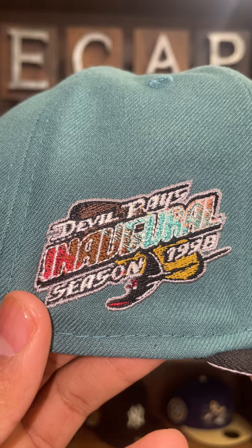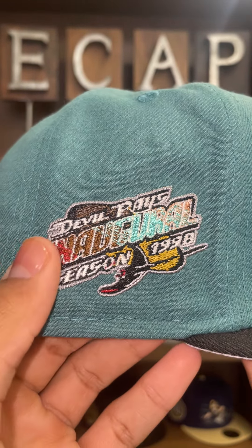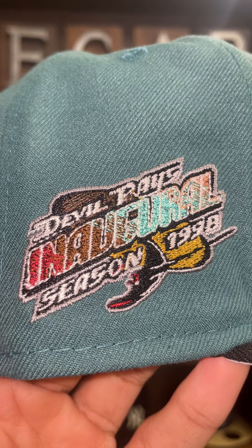Same thing with the side patch — it is very, very nice. Devil Rays inaugural season, 1998. The colors are cascading and fading into one another here as well.